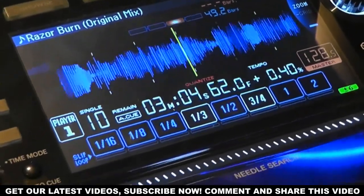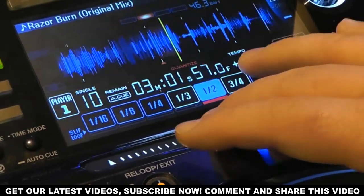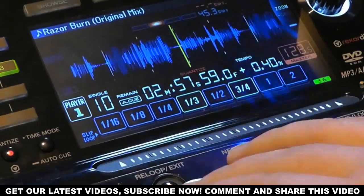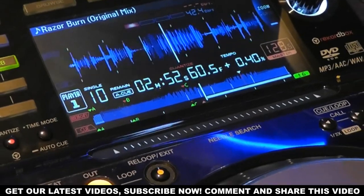You can now do beat grid adjustment directly on the CDJ. Before you'd have to do that within Rekordbox, so this means less time having to set up everything beforehand. You can now view your loops on screen, and with quantize on you can see where they are on the waveform as well.